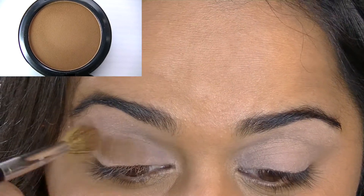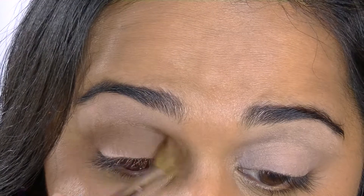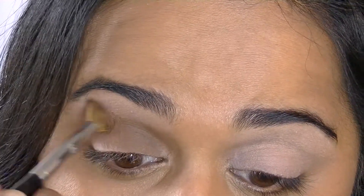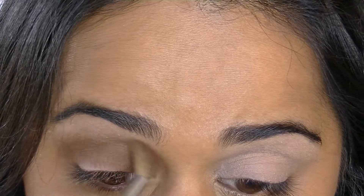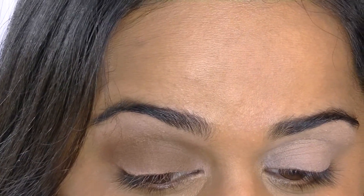Next, for the base shade on my lid, I'm applying MAC Studio Finish Pressed Powder in its darkest shade, NW58. I'll also use this as a contour color later in this tutorial. The reason I'm using this specific shade is that it creates a very subtle smoky look without being too intense, and it'll complement the contour shade that I'll use later.